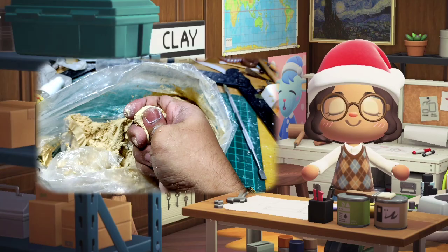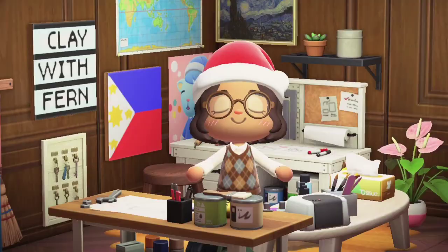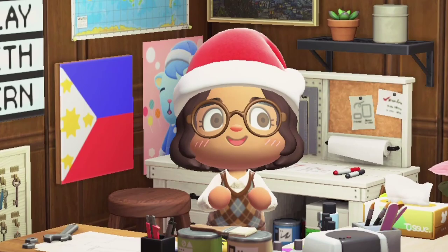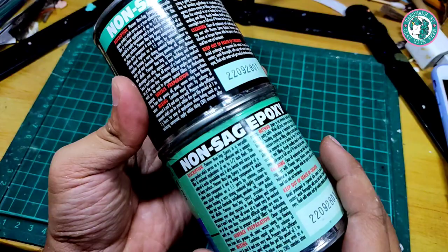In this video I am going to show you a DIY air-dry clay using mainly epoxy putty. Before we start, here are the things that we need. Now let's get started — here are the two parts of epoxy.